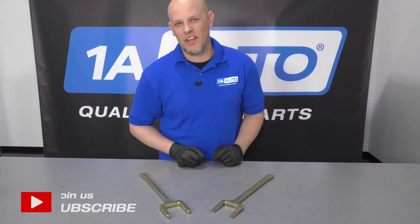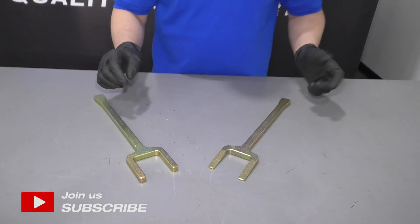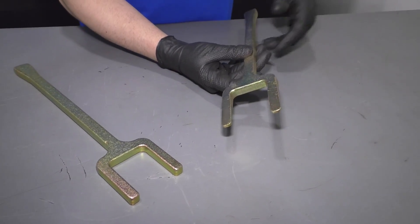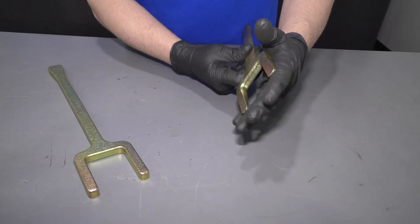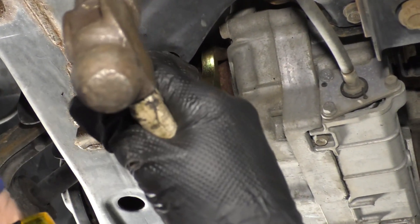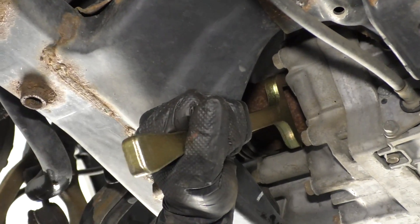What's up, guys? I'm Andy from 1A Auto. Here I have these tools to help you remove CV axles. A lot of times they bind up and you can't get them out. So you use this tool and shove it in between the axle and the transmission or the other mating surface.